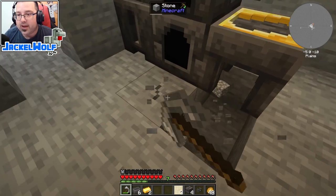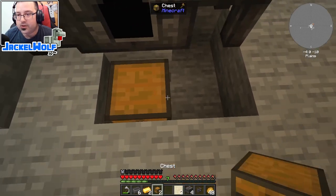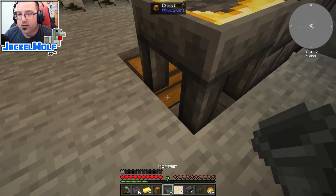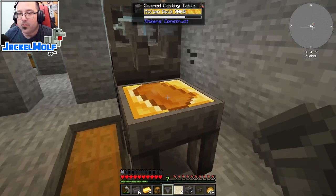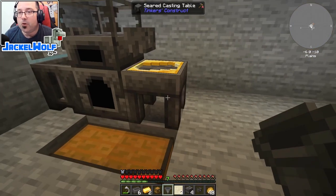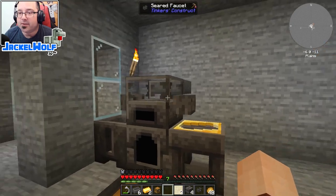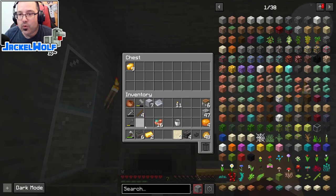Take a couple of chests - I like a double chest to save space - then place a regular hopper facing into that chest. When we cast an item, once it's done it automatically gets pulled into that chest. For input, take a hopper facing into the back of the melter and place a chest above it. We can throw all our items into the chest and they'll get pushed down into the melter.